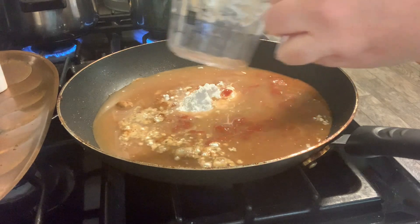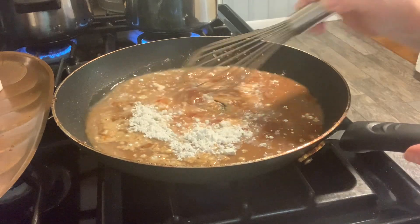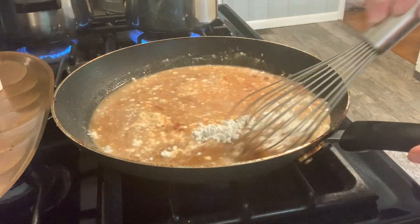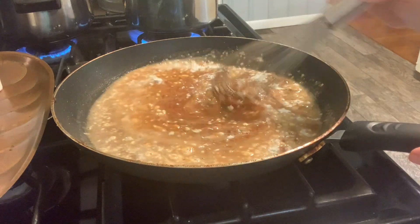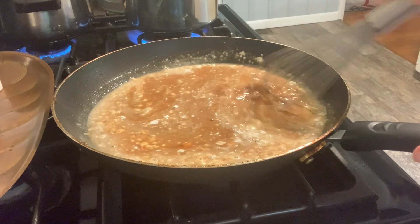To the couple tablespoons of flour that I put in my pan, I am adding in the remainder of the au jus gravy mix with the water, the ketchup, and the dry mustard. I'm just going to whisk that together to make a smooth, very delicious-tasting gravy.